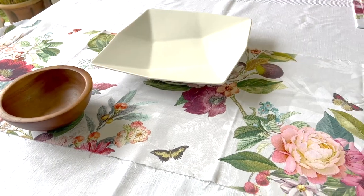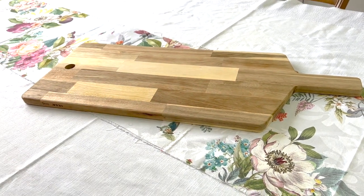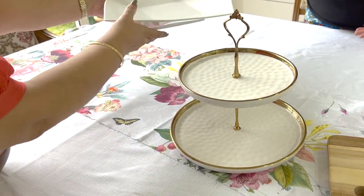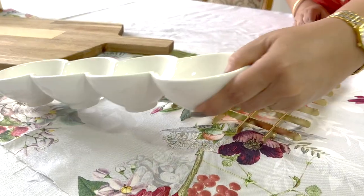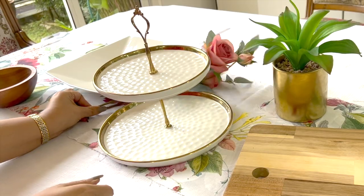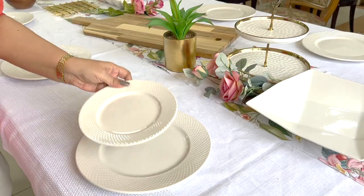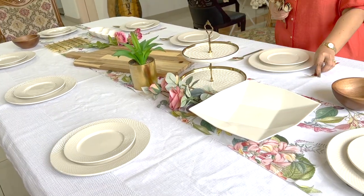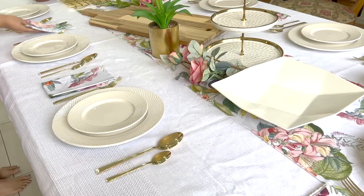While the oven and fridge do their job, I'll set the table. You've seen me use this runner before. To ensure the runner is secure, I'm placing a big heavy board in the center. I'm going to work on the rest of the dishes around this. Take your time and visualize while you arrange the plates. I'm adding a trivet because the loaded nachos will be straight from the oven. My theme is white rose, pink, dark rose, and wood.